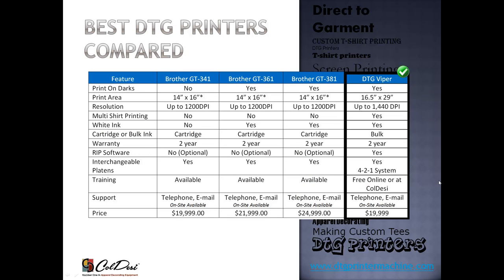Here is our big comparison chart — you can pause here to get a look at the data. I'll go through many of these in the next few slides, but I'll point out a few key areas we'll focus on: printing on darks, because it's vitally important to be able to print on dark t-shirts; the print area, because size and how many you can print are a big deal, including interchangeable platens; white ink; and cartridge versus bulk ink. The DTG Viper is just under $20,000, and that is a full package — it includes startup supplies and everything you need to get going. The three Brother prices depend on which features are turned on and what is included.